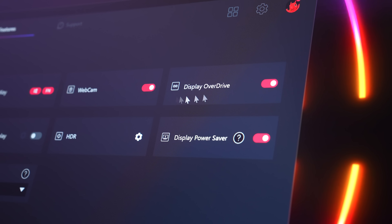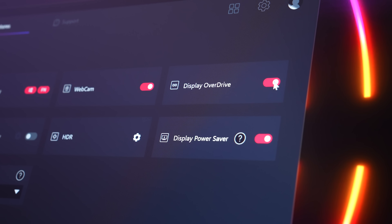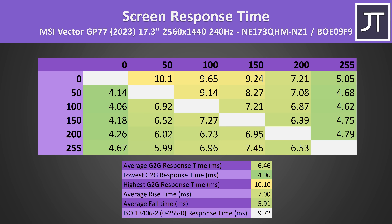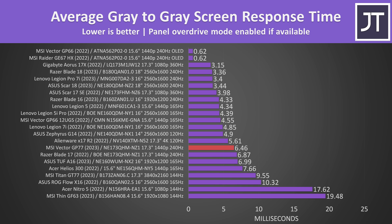The MSI Center software has an option to enable or disable screen overdrive mode, but this doesn't actually work — I measured the same response time at around 6.5ms whether it was on or off. There wasn't any overshoot or undershoot with it on, so not sure if that will change with an update. It's not an amazing result for a 240Hz screen compared to others that do have overdrive modes, but it's not far off other more expensive models like Razer's Blade 17 either.